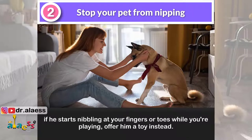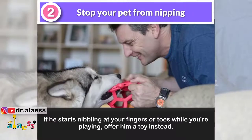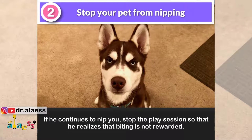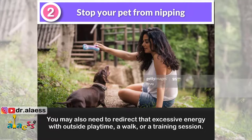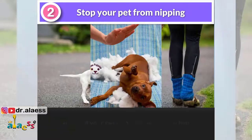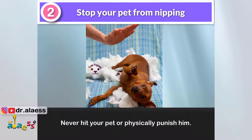If he starts nibbling at your fingers or toes while you're playing, offer him a toy instead. Keep toys where you can easily reach them so you can quickly offer alternatives. If he continues to nip you, stop the play session so that he realizes that biting is not rewarded. You may also need to redirect that excessive energy with outside playtime, a walk, or a training session. Never hit your pet or physically punish him.